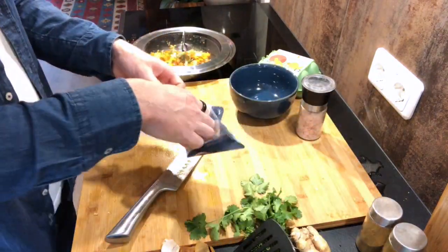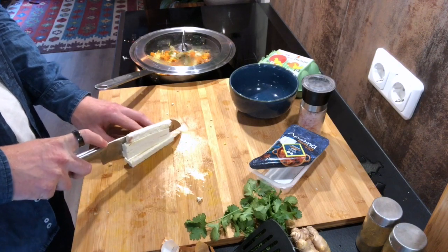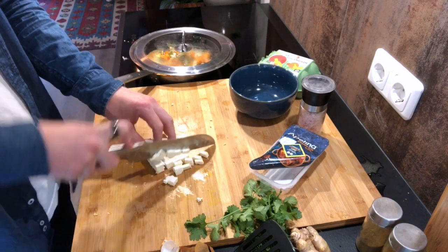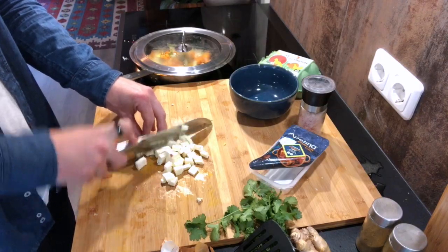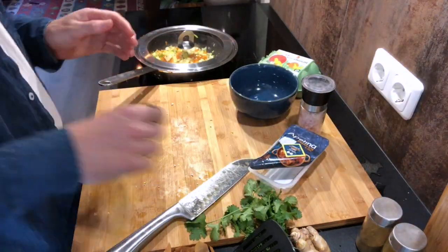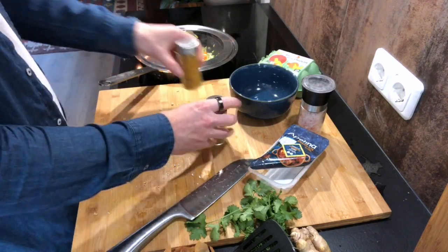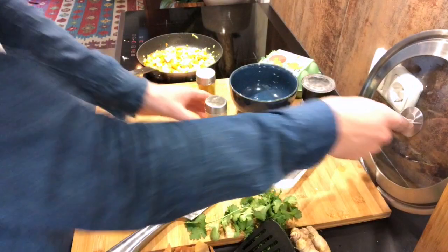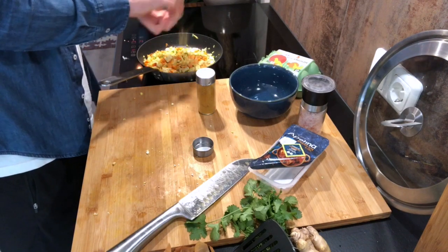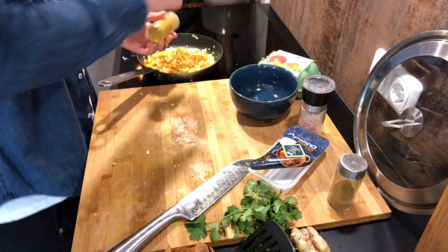Next thing, we're going to focus on the paneer — love me some Indian paneer. Now for spices, I've got some cumin powder and some garam masala. We're going to throw that in there, just to let it have some time with all the food — like a tablespoon or two of the cumin powder and a bit of masala.